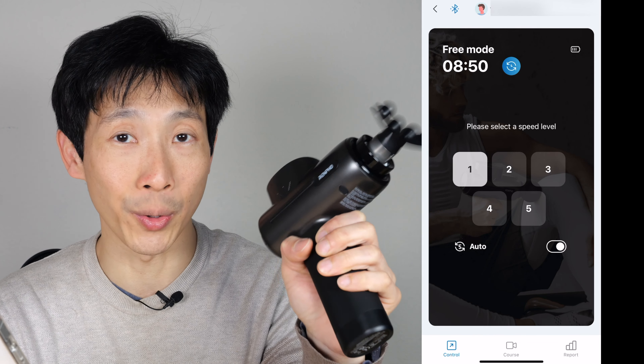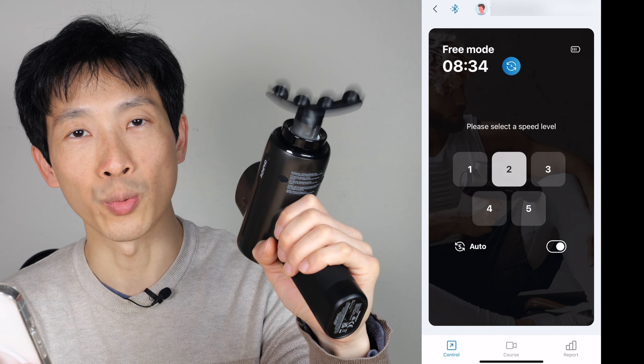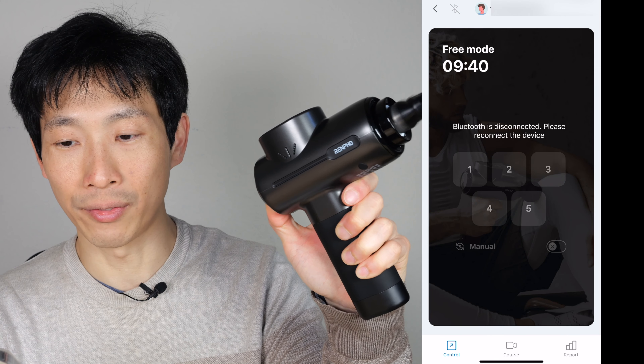We also got this curved thing with four nubs on it — it can do the chest. It's like a larger surface area so you can massage more at the same time. It runs for three hours, and the longest I've ever used these is maybe 15 to 20 minutes or so.